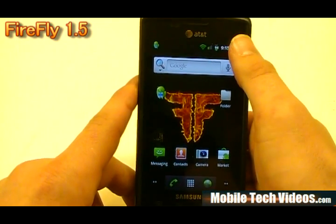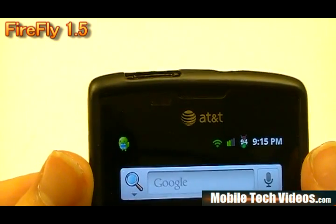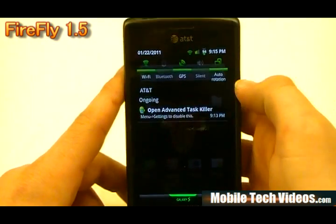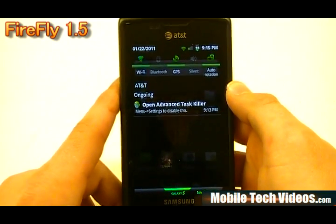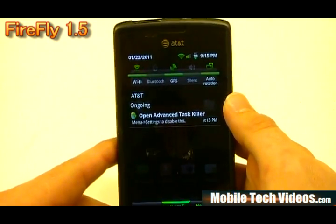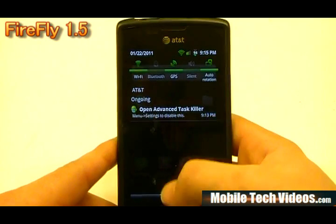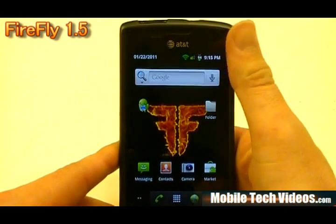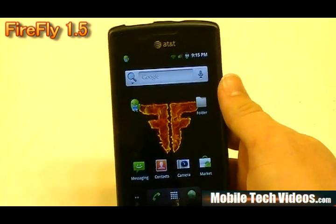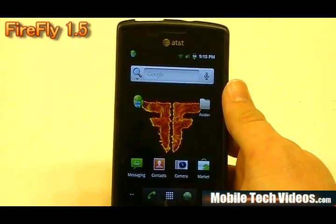Up at the top we've got the Firefly-type battery mod — that's a pretty cool touch. If we pull down, we've got the black with neon green theming for the notification bar with some cool icons. One thing about Adam is he's always put a lot of nice theming into his ROMs. As he suggests, he builds these ROMs the way he'd like to have them — so if you don't like it, just theme it. There are people developing cool themes for these things all the time.